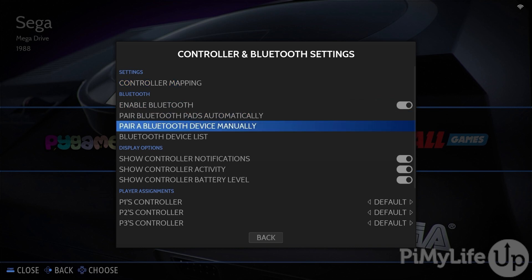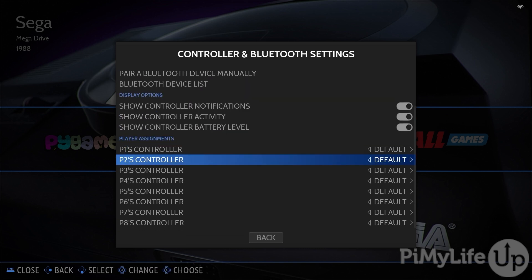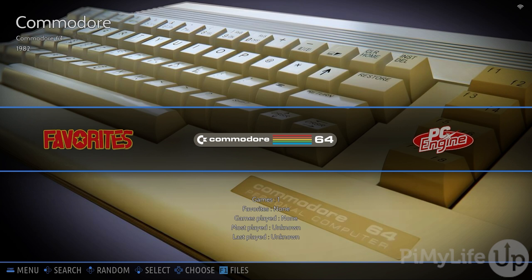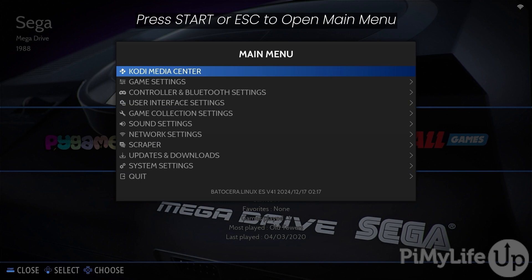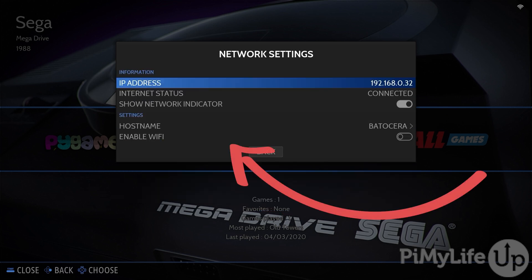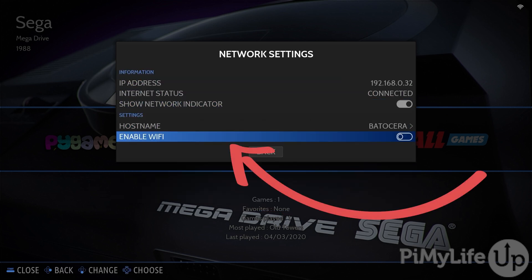If you have a Bluetooth controller that you want to sync with your Batocera installation, this is the screen you'll want to use. Now, if you aren't using an Ethernet connection to your Raspberry Pi, you'll probably want to enable Wi-Fi. Luckily, we can enable Wi-Fi directly through Batocera's interface. Open the main menu by either pressing Escape or the Start button and then select the Network Settings option. Go down and toggle on the Enable Wi-Fi option. Your Raspberry Pi might feel like it's frozen for a second as Batocera enables the Wi-Fi functionality.